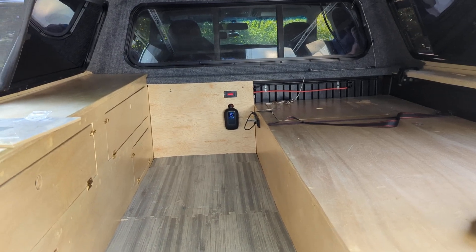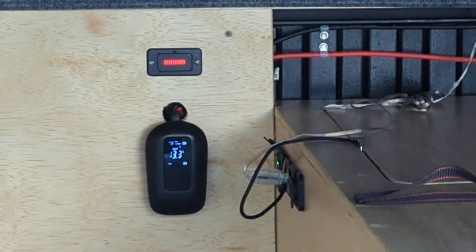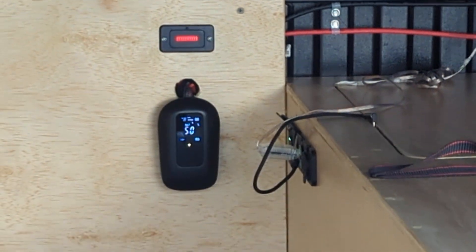So I put a solar panel in the truck today. Here's the MPPT Bluetooth controller.